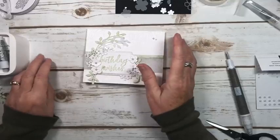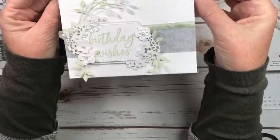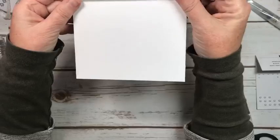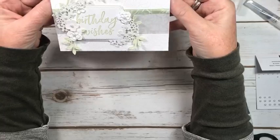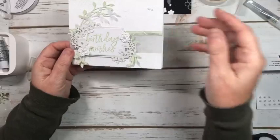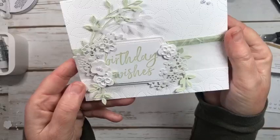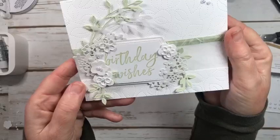Now I'm just looking at it and after all my discussion about the vellum and being able to see through it, I've covered up most of it, which is kind of funny. But you can see the vellum through — I think that's a really pretty effect. And you still have lots of room to write your message. If you can see through your message in these little bits, I don't think that's a big deal.